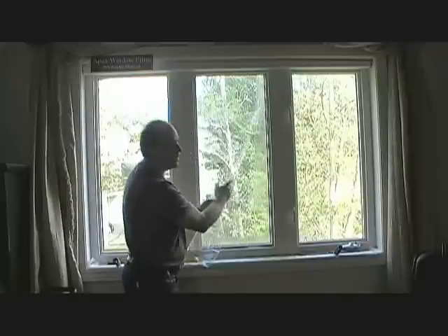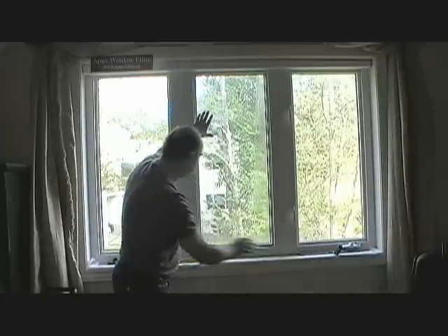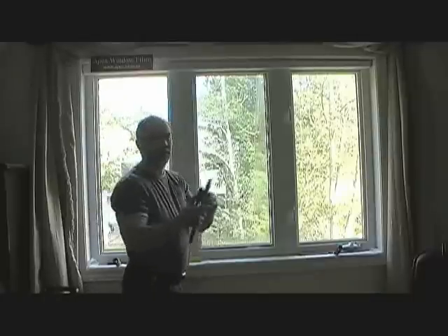In the summertime, as long as you've got an air conditioner or something to cool the room off, you're a lot further ahead because you're keeping the heat out, and your air conditioner will be able to keep up.